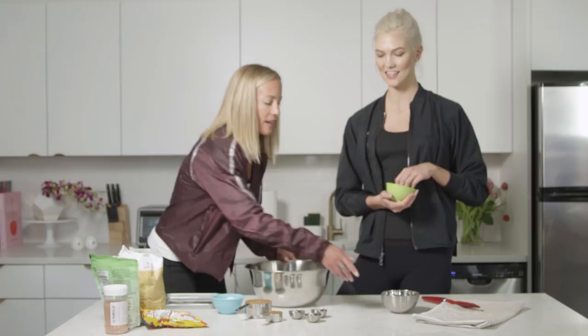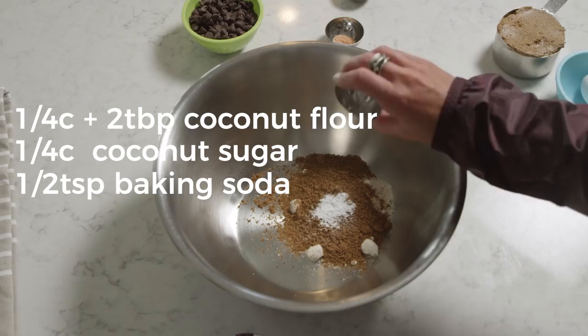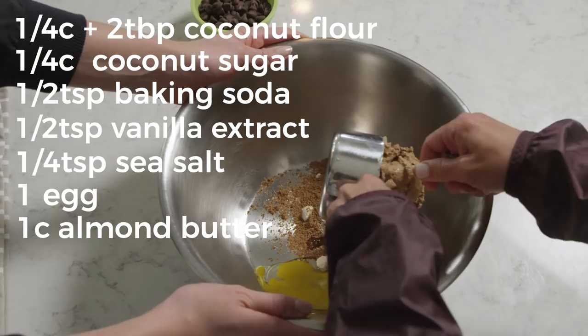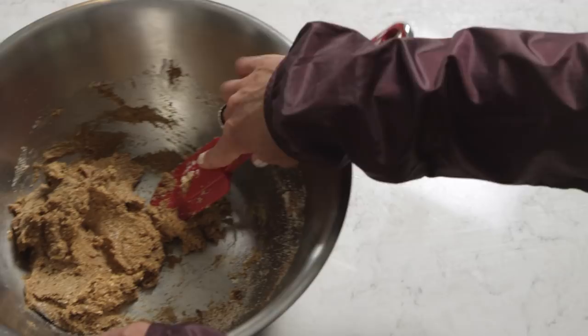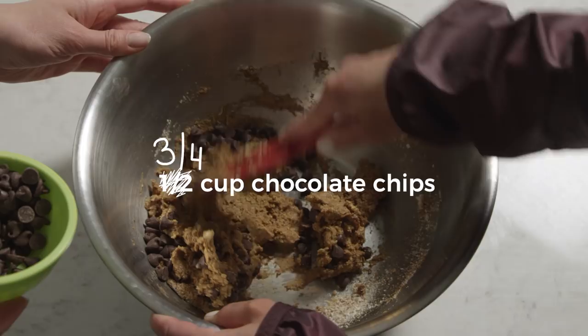So this is the coconut flour. Next, this is coconut sugar — quarter cup. Baking soda is going to be half a teaspoon. Half a teaspoon of vanilla extract, and just a quarter teaspoon of sea salt. One egg, and this is our cup of almond butter. So we're combining it all — you guys can't smell this, but let me tell you, it's good. Throw the chocolate chips on top — half a cup, sometimes I do a few extra, so we'll go half to three quarters. We're going to pop this in the oven for 10 to 15 minutes.